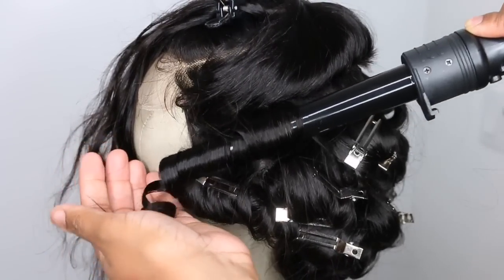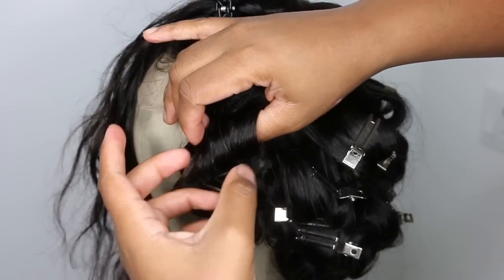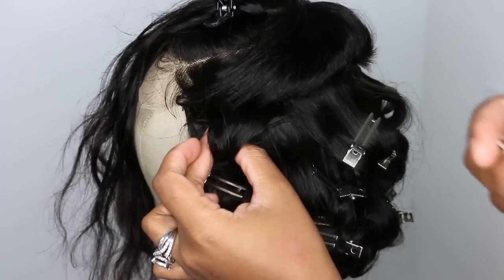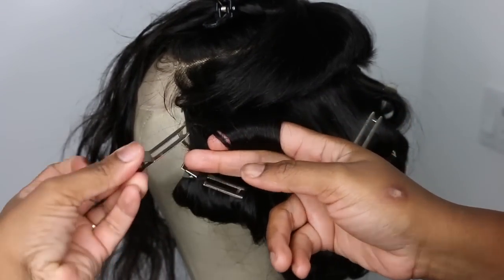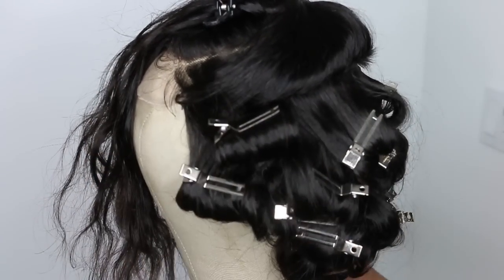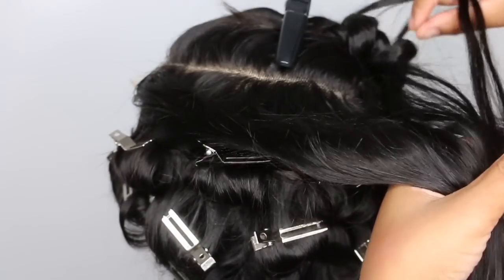Another important thing with wand curling and pin curling is the placement of the barrel and how you curl. If you want the curl away from your face, put the barrel at the top and curl downwards. I put the barrel under and curled upwards, which gave me more of a girl-next-door look. But if you do it the opposite way, you'll get more of a sexy, flirty sort of look.